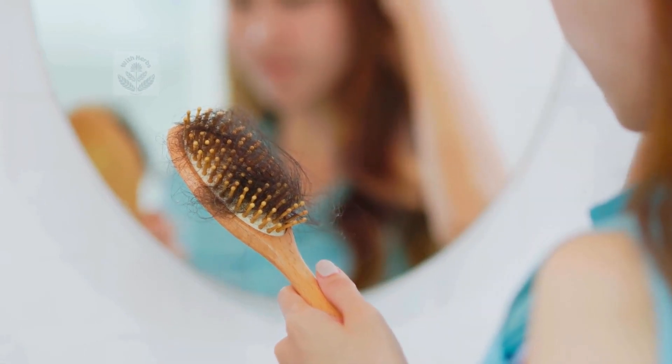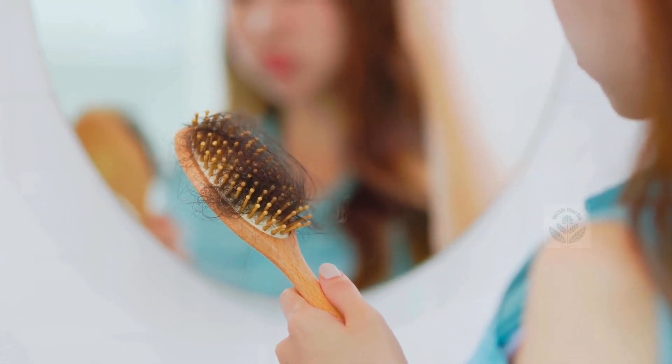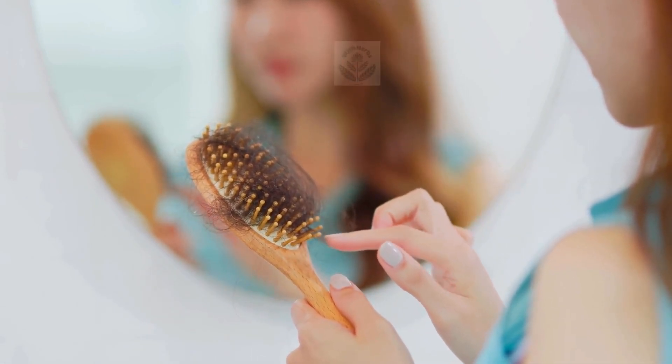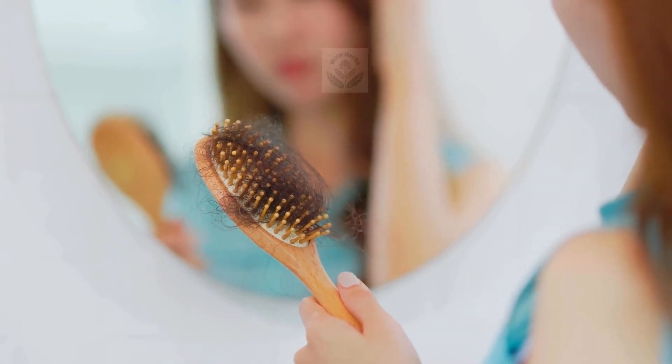To combat hair loss, a comprehensive approach can be taken, which includes using homemade mixtures to improve hair texture and strengthen follicles, resulting in thicker and healthier hair.